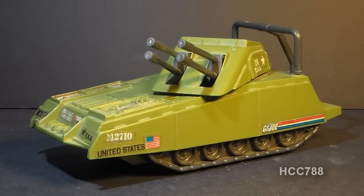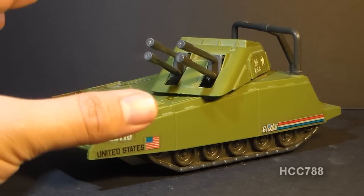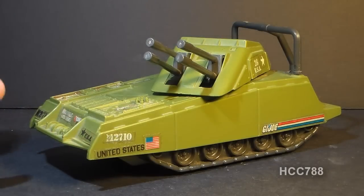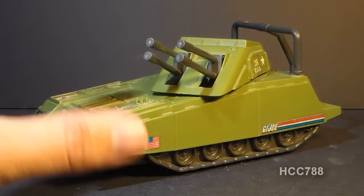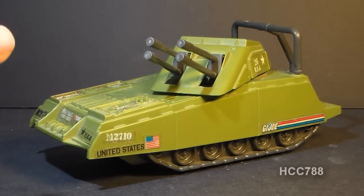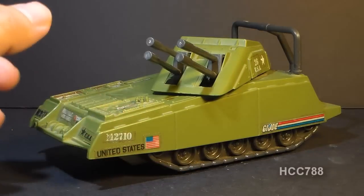The Armadillo was first introduced in 1985 and also sold in 1986. It was discontinued in 1987 and didn't really have a replacement that year. There was a medium-sized tank introduced then — the Persuader — but it was quite a bit bigger. In 1989 there was a Slaughter's Marauders version with missile launchers instead of guns. The Armadillo was worth two flag points and did not come with an action figure. It would be classified as a light tank — fast and lightly armored, similar to an armored car but with treads instead of wheels.